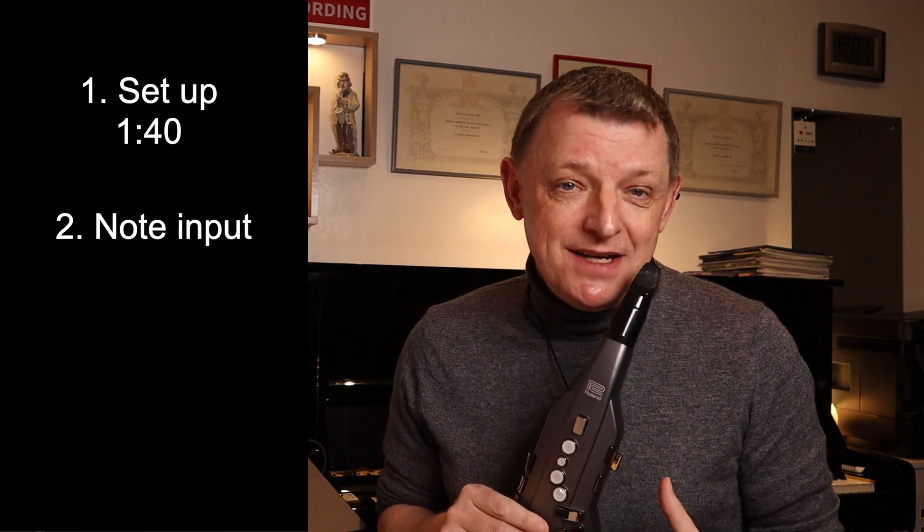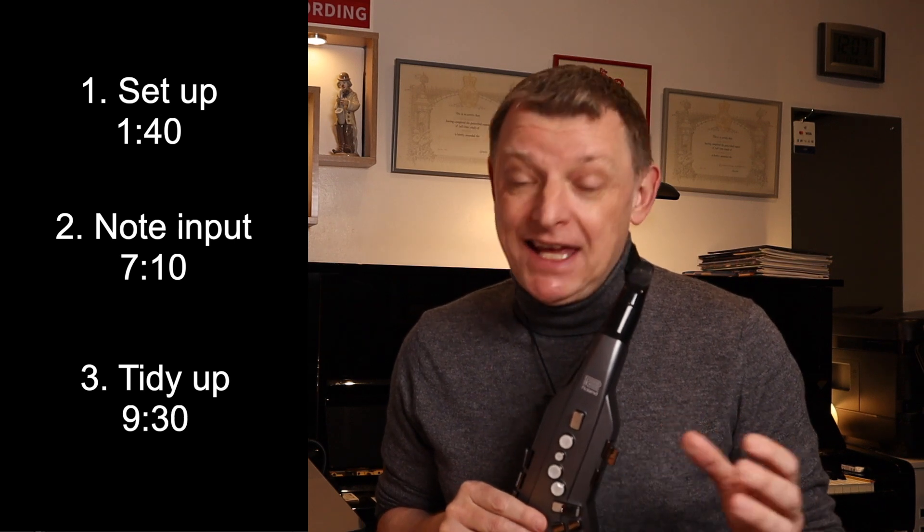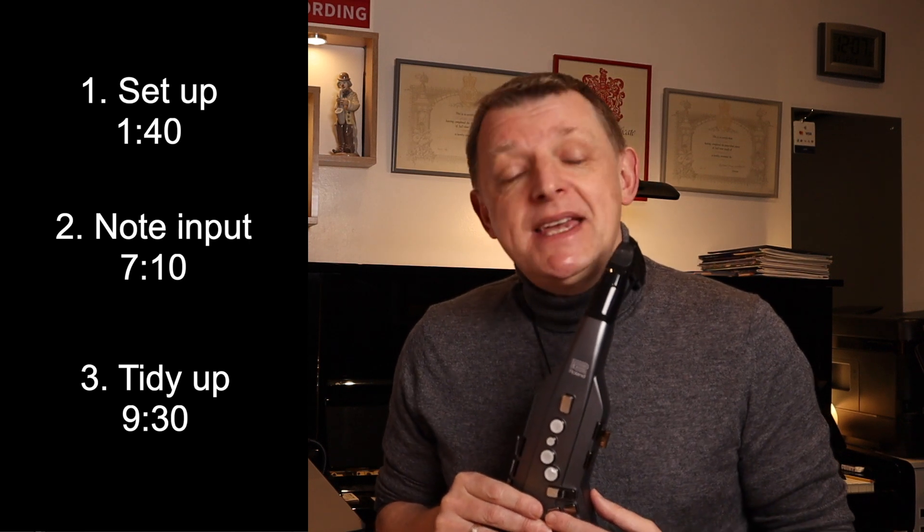In this video I'll show you the best way to set this up, demonstrate inputting notes in real time into the score, and then right at the end some really useful tips on how to tidy up any inaccuracies in the score. Keep watching to the end of the video. Please subscribe to my channel, and I also now have a Facebook group page called iSax — send me a request there for further discussions and additional tips.